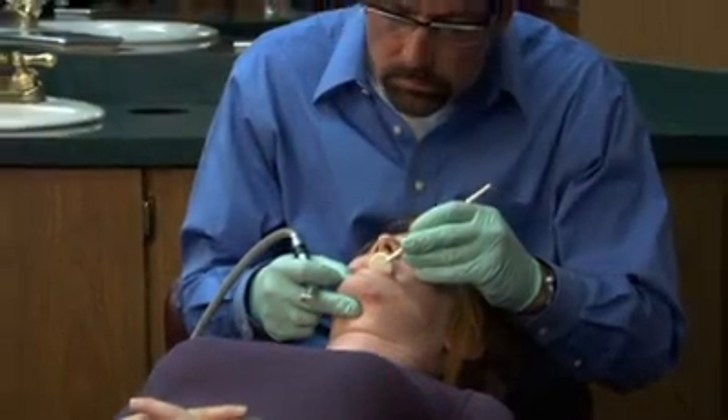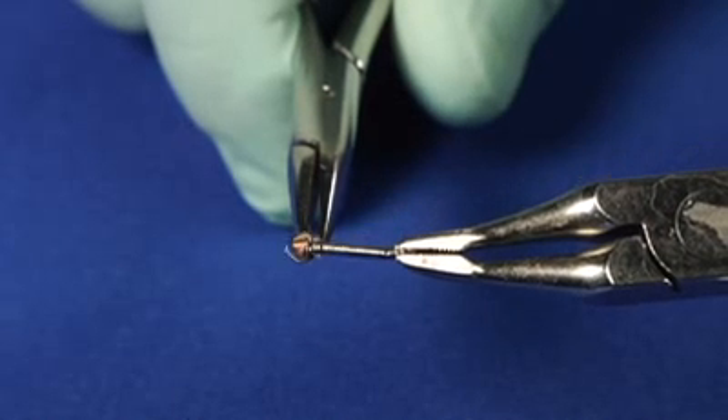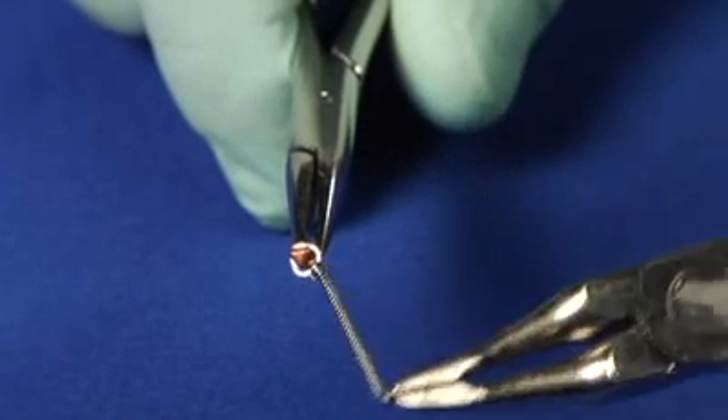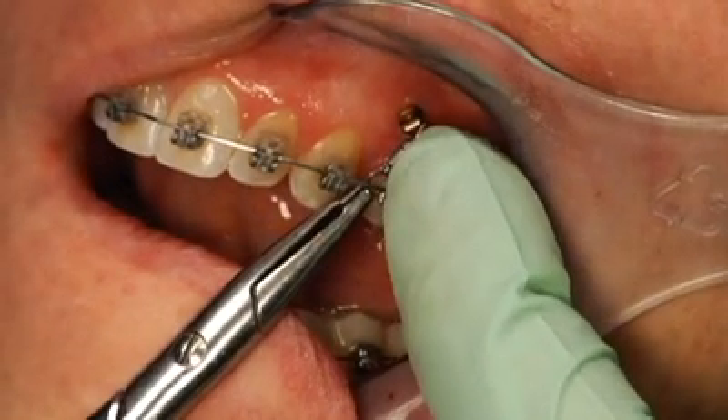You can then check the angulation using an occlusal mirror. Vector TAS offers a full range of springs and other auxiliaries developed specifically for the vectors and forces required in temporary anchorage.